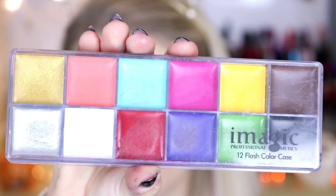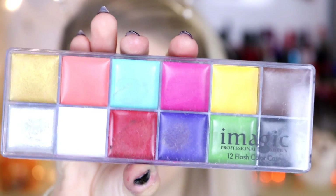The face paint I'm going to use is this Imagic Professional Cosmetics 12 Flush Colour Case Palette - basically a 12 colour makeup palette. I think this is a dupe for the Make Up Forever makeup palette, and I've mentioned this in my face wound video as well.